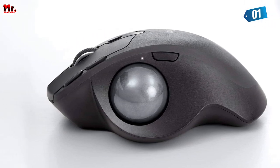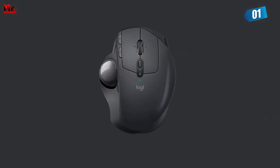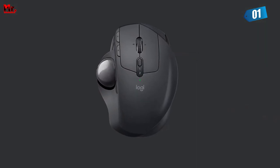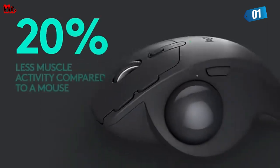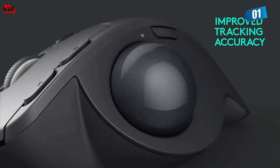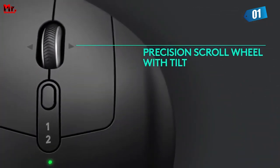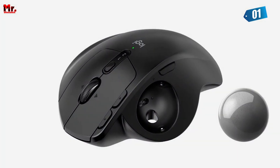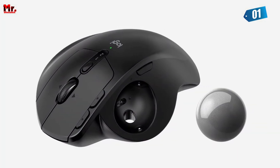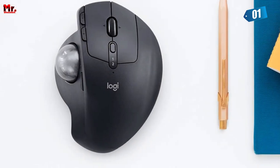But comfort is just the beginning. This mouse also boasts a precision scroll wheel that allows for horizontal scrolling and a convenient middle click, making your workflow smoother and more efficient. The Logitech MX Ergo also features advanced precision mode tracking — with just a quick switch, you can go from accuracy mode for detailed work to speed mode for when you need to fly through tasks.